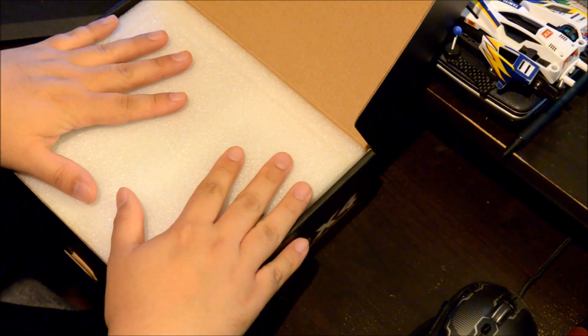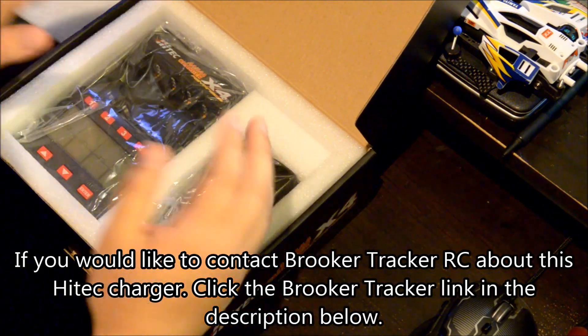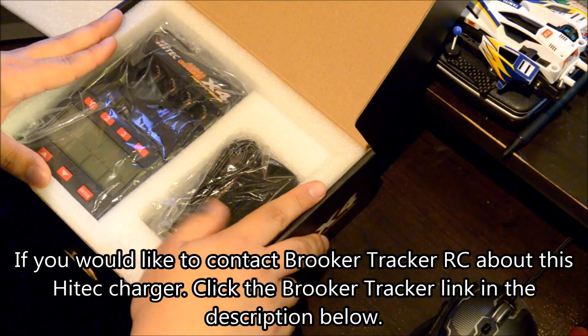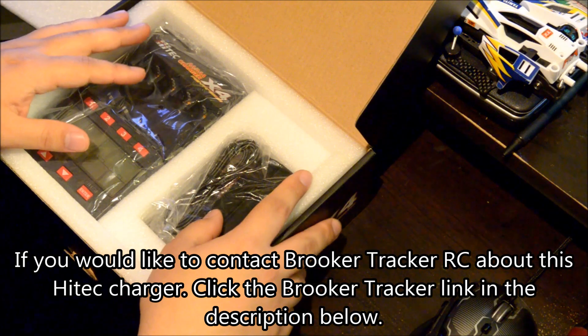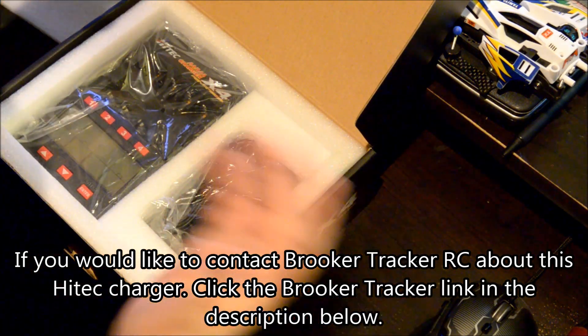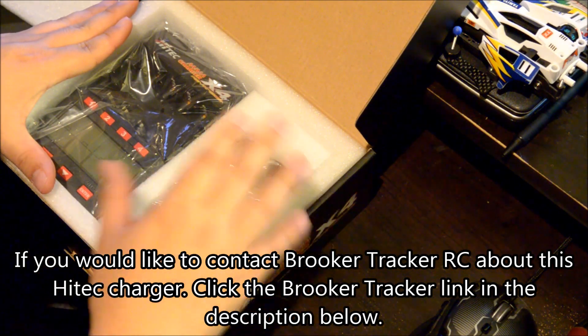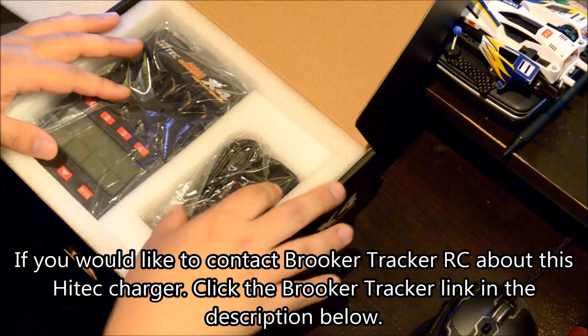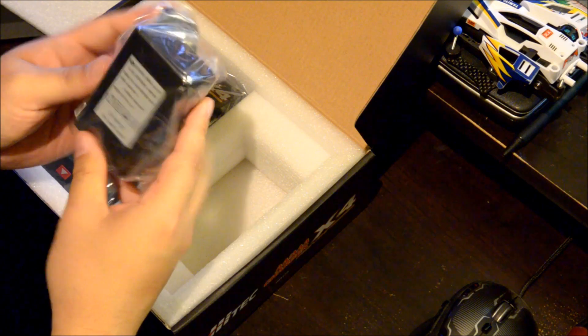I actually have this on loan from Broker Tracker. They want me to do a review for this, and at some point they said they're going to try to get these in stock for us here in the States. If you want to get one, let him know and he'll hopefully be able to hook you up — he only has this one unit right now.